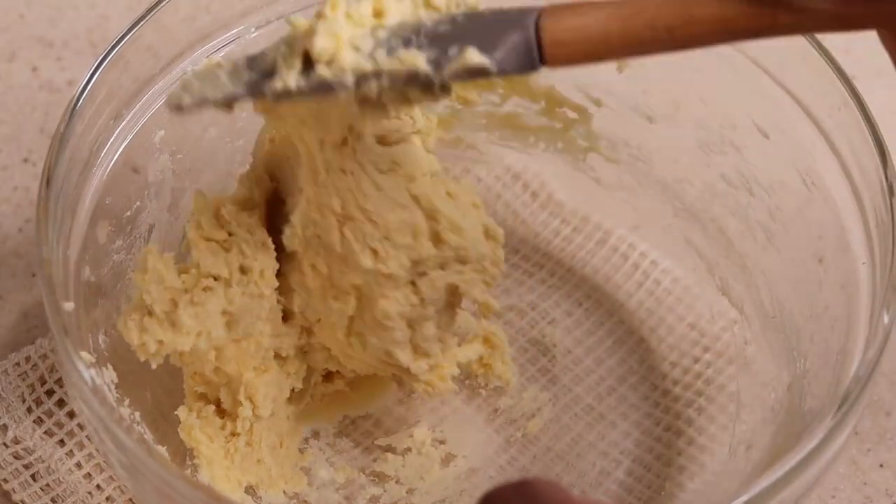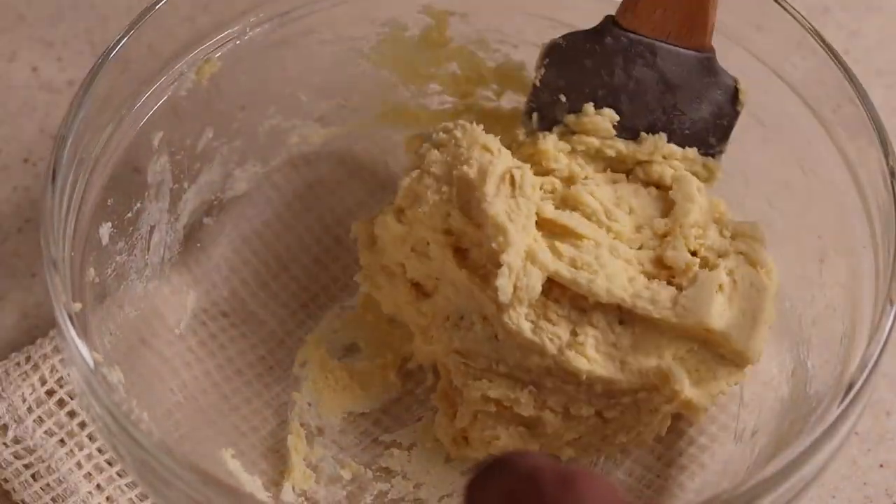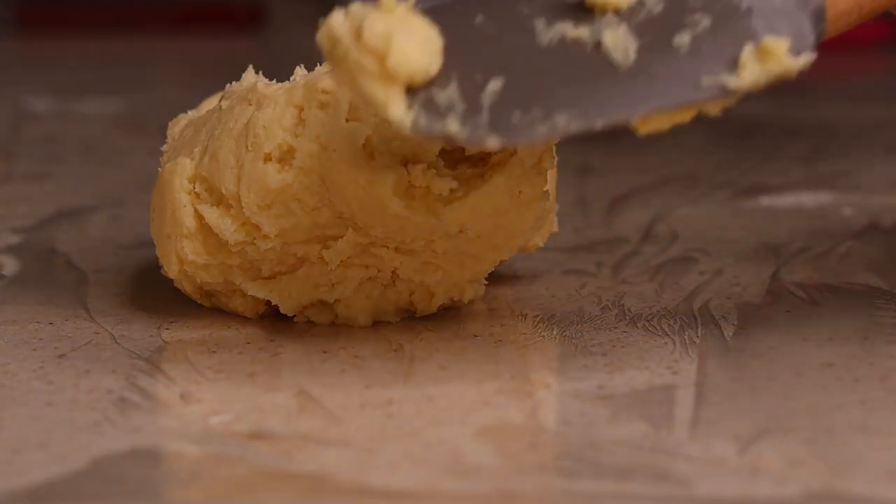As you can see, this is the consistency that we need. Then we have to keep the dough in the chiller or fridge for an hour.